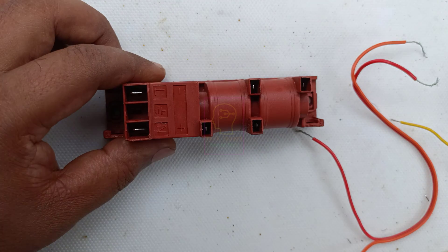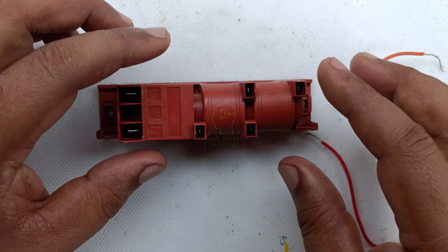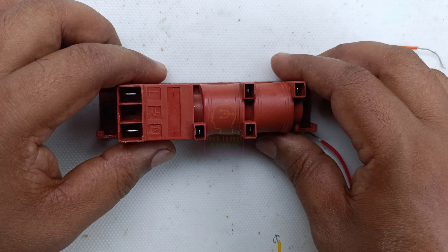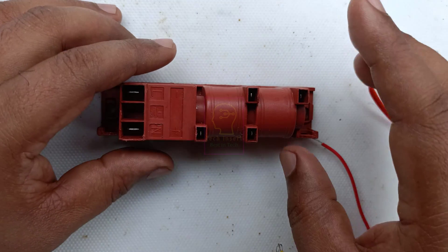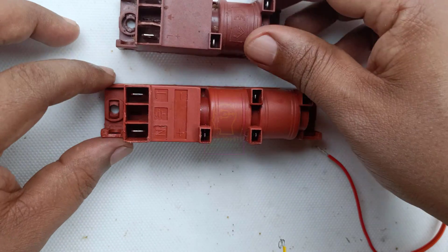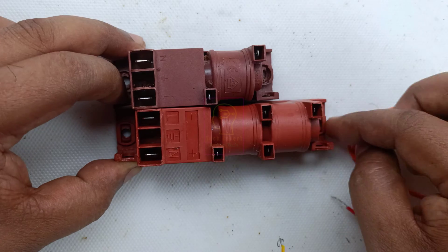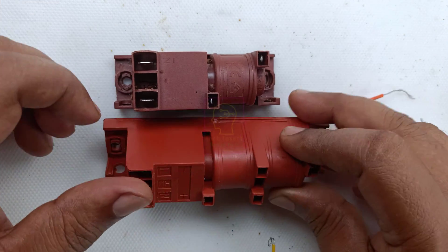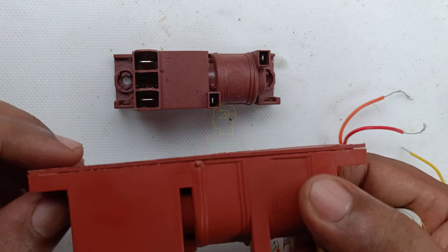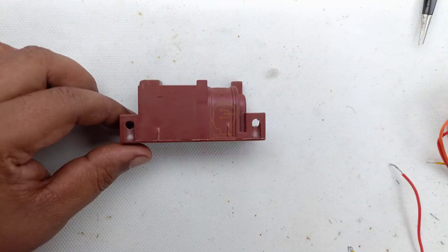Normally the output terminal needs to be connected to the positive terminal for a powerful spark. We cannot keep this switched on for a very long time because the unit may get damaged — it is normally used for a short time, just to light the burner. I will connect this module into the gas stove. Since the mounting screw only fits one side, I am using double-sided tape to secure it.